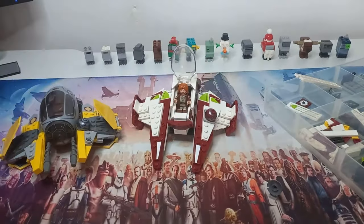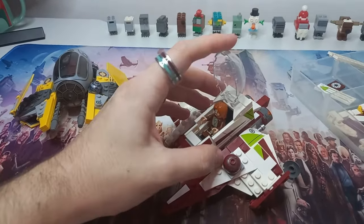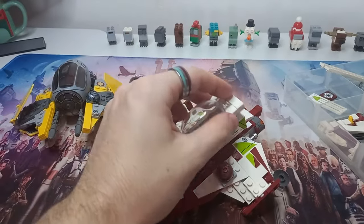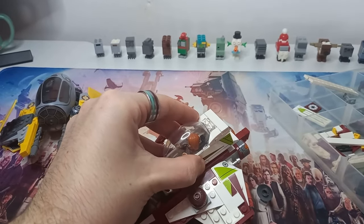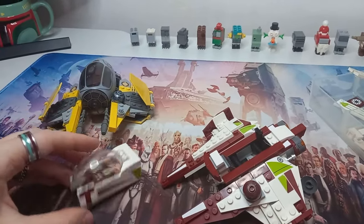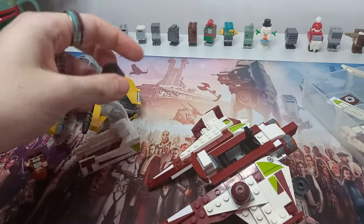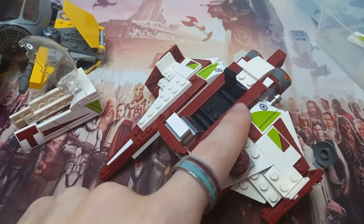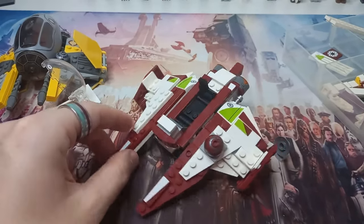It would be really cool if we get a set that comes with buzz droids and a Kenobi from Revenge of the Sith — not the burnt up Mustafar clothes version. The cockpit not only opens on the hinge like usual, but there are a few different ways to get Kenobi in and out. You can open the cockpit, pop the whole top off, or even pop off the whole torso section in the middle. The technic elements holding the wings together have actually been used as part of the seat.